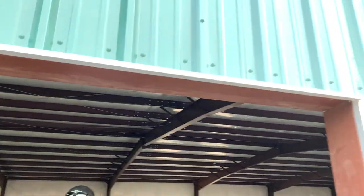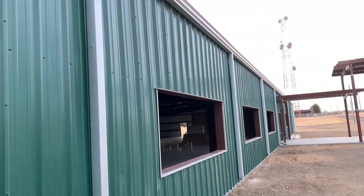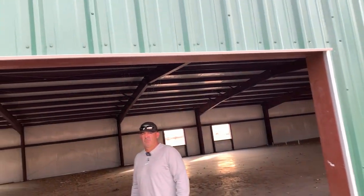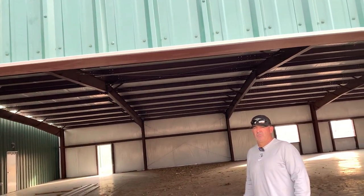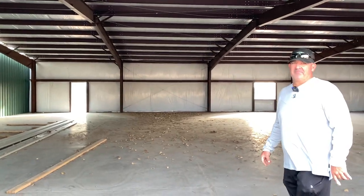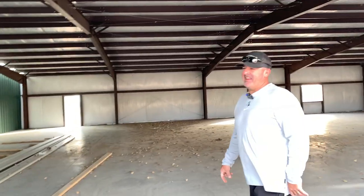I'm here with head baseball coach Mike Davidson and we're going to get a little tour of phase two of the Sharpe Family Champion Center. Let's take a look outside. We can see it's coming along quite well. We've got the outside done, we've got the roof on top over there, and now what we need is some walls in there, right Mike? Yeah, that would help.